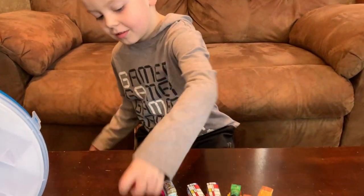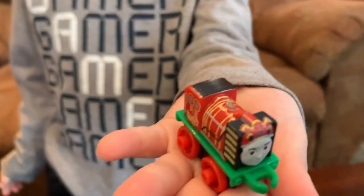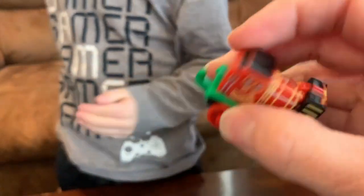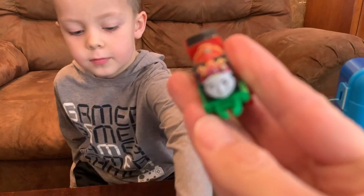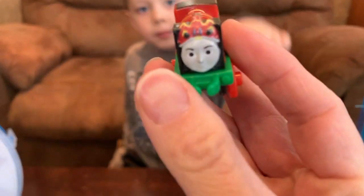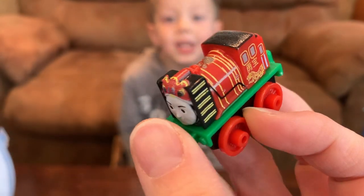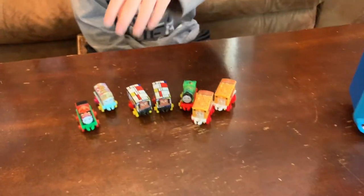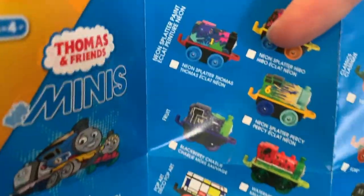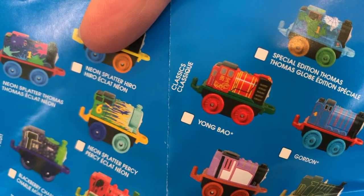Another one? Let's see. This one looks like an oriental one. Let's see what the name of that one is. That one is Young Bo.